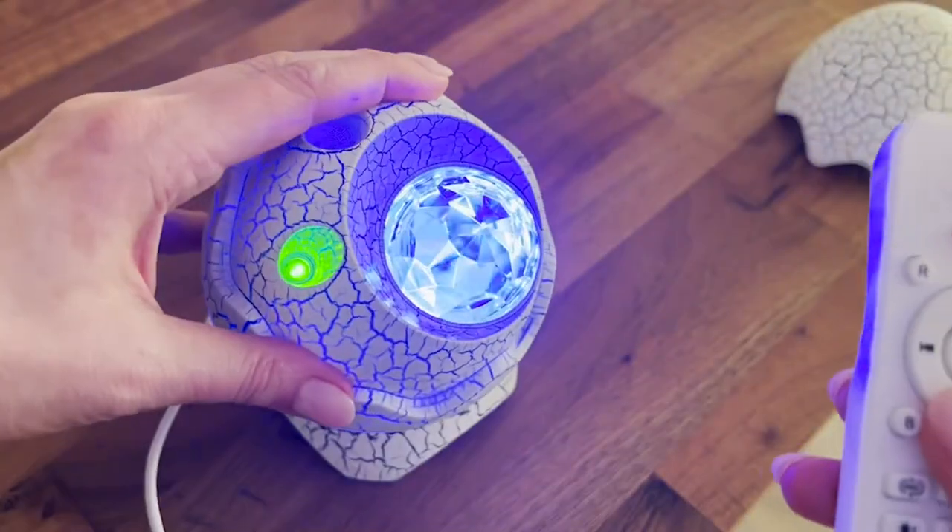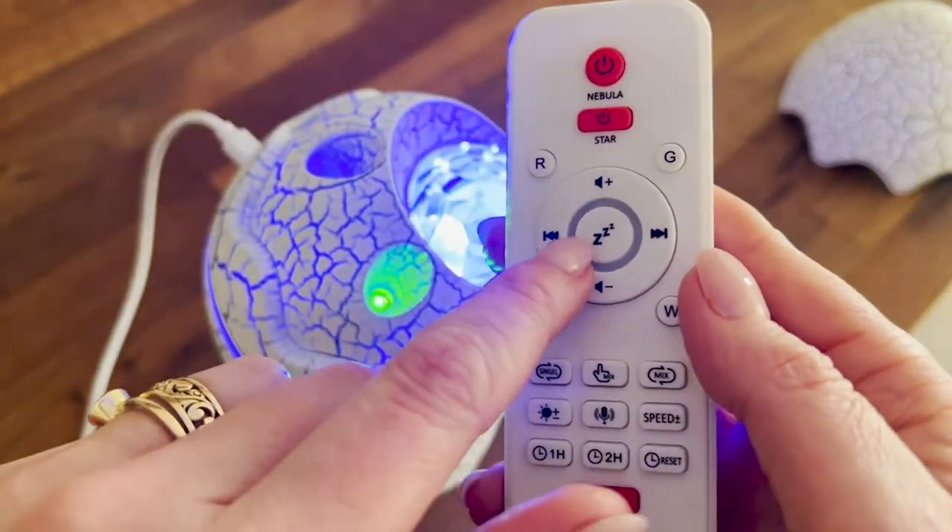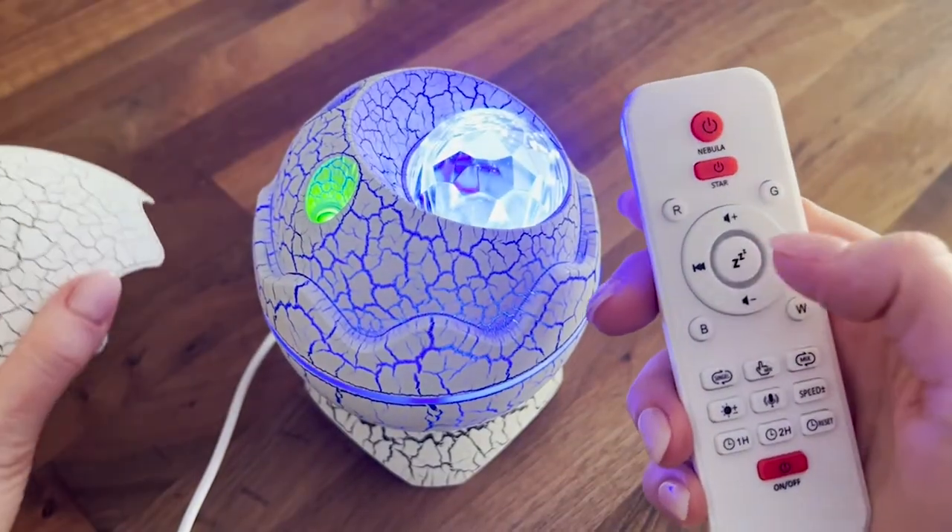This can also be connected to a Bluetooth device so you can play your own music through it and have control of the music. And this is also where you access the built-in sounds — I'm going to show you some of the sounds.